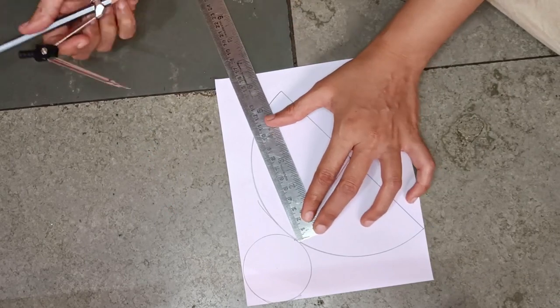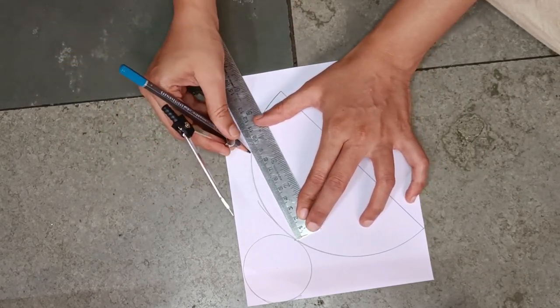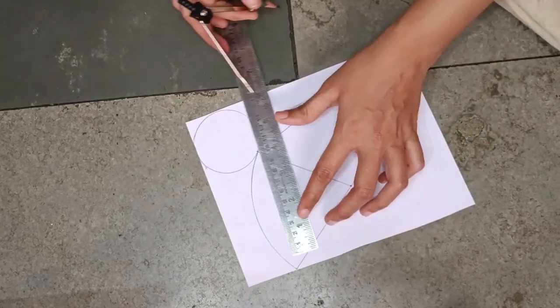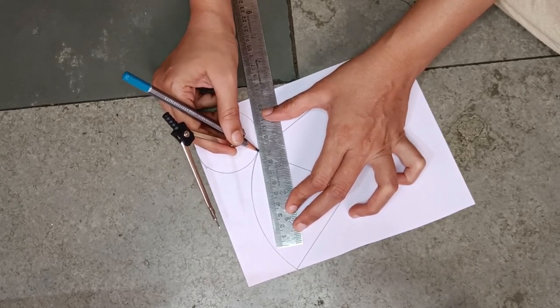Then from here I will take 9 cm again — here is 9 cm. Again from here, from here, 9 cm. This also.